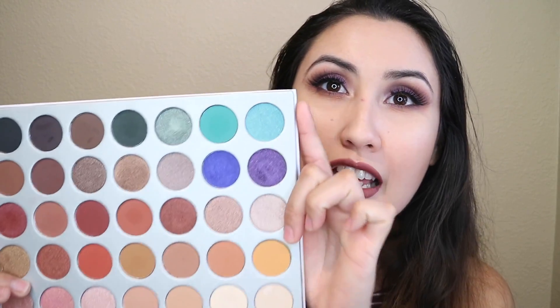Hey guys, welcome back to my channel. Today's video is going to be on this makeup look — it's a purple smoky eye. It was very easy to do. This purple shade is from the Jacqueline Hill palette and I used Royalty because I've been trying to use these shades. I didn't have to wet my brush at all and I got the pigment that I wanted, so I'm very happy with it. If you guys are interested in recreating this look, then keep on watching.